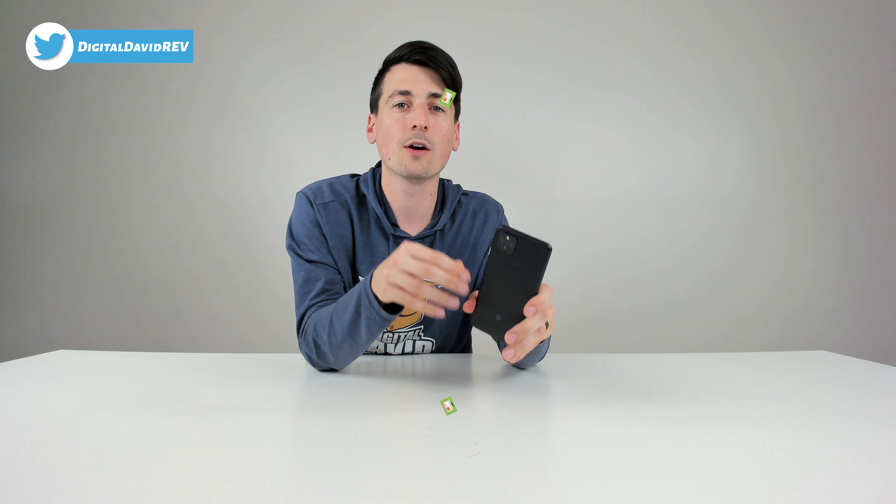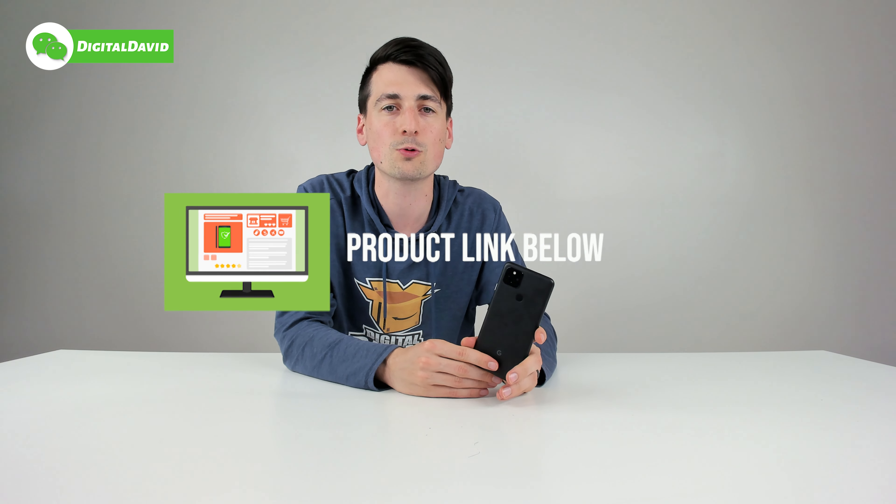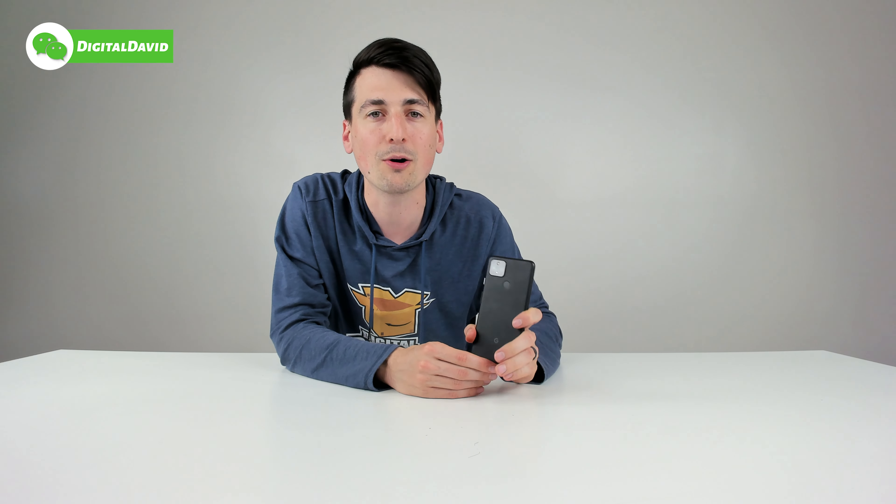This is helpful information to see if you have the extra antenna inside to connect to Verizon's millimeter wave 5G network. If you're interested in the Pixel 4a with 5G, the link to it will be in my video description below. Now let's go ahead and find our model number.